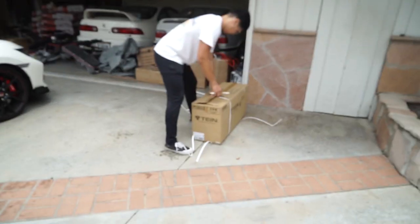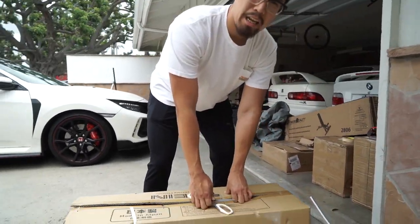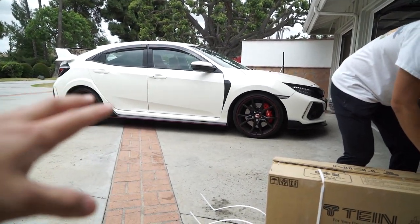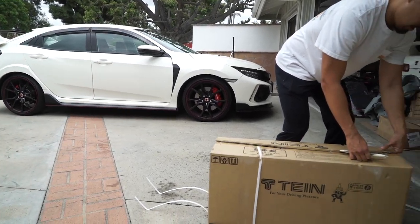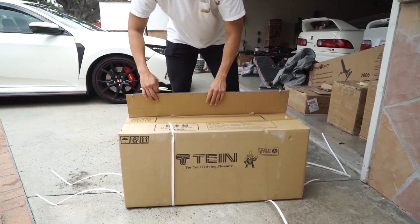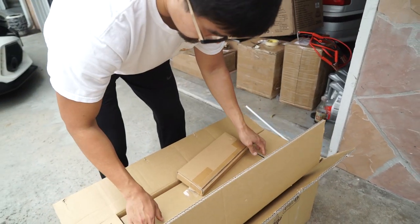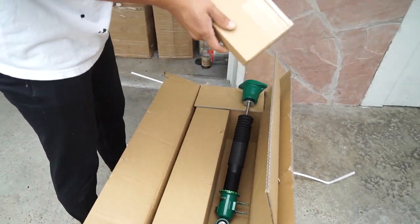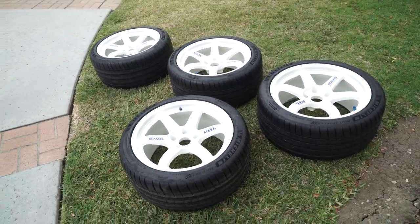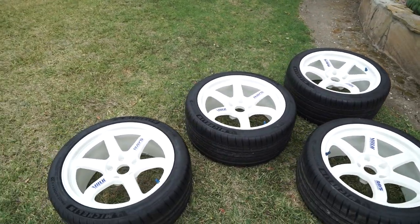So here's what we're installing today — the Tein coilovers. On the FK8 for some reason most people just run springs on this car, but I basically explained to Brandon that if he gets springs he's probably going to buy coils after, so he just went and opted for the coils. Opening it up now — brand new parts. And these are the wheels we're putting on: the classic 18-inch TE37s.